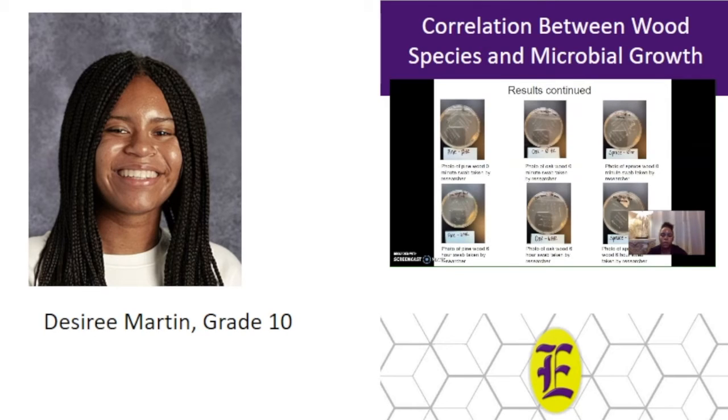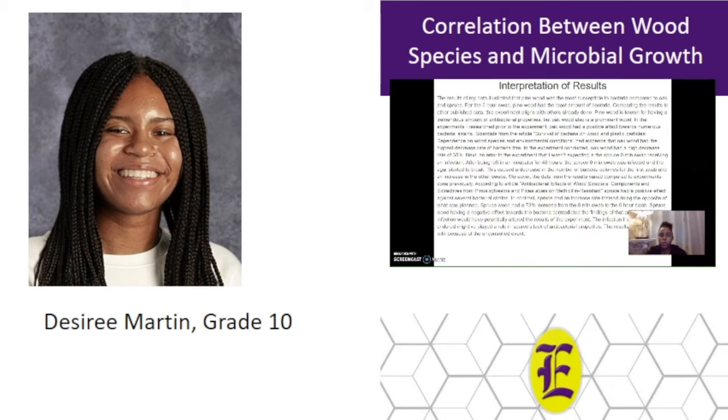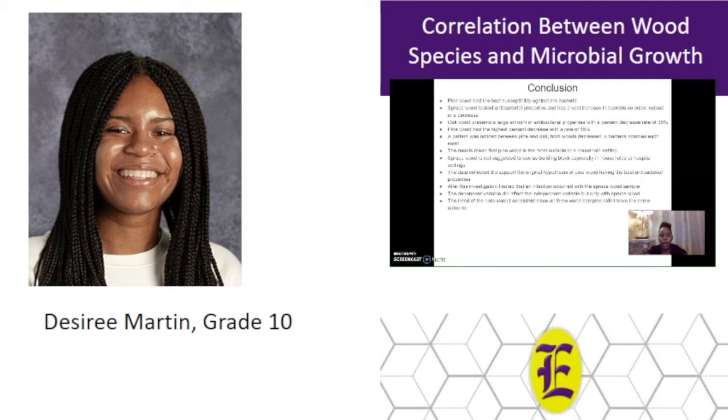These are pictures of the first swab against the third swab for each wood. After the colony count was done, the data illustrated that pine wood was the most susceptible to the bacteria, oak wood came in second place, while spruce did the opposite — it actually increased in bacteria colony count, so spruce lacks antibacterial properties. In conclusion, pine wood had the best susceptibility, spruce lacks antibacterial properties, and oak wood did present positive antibacterial properties.